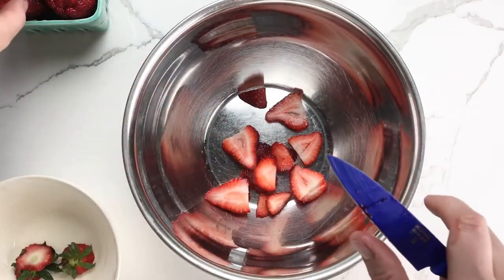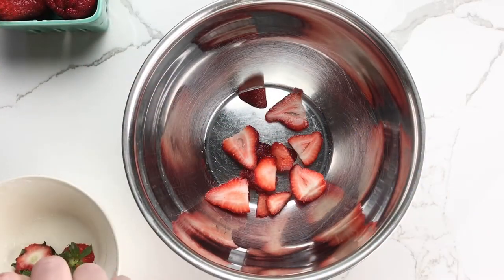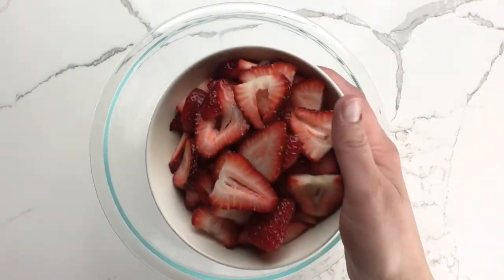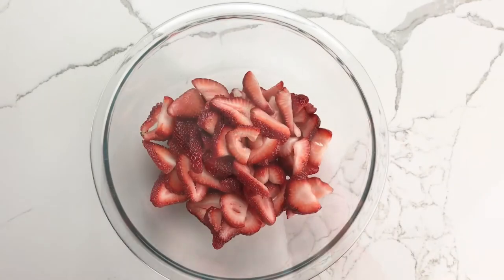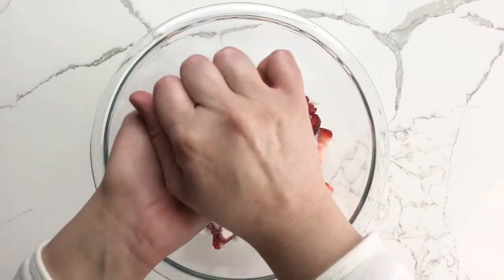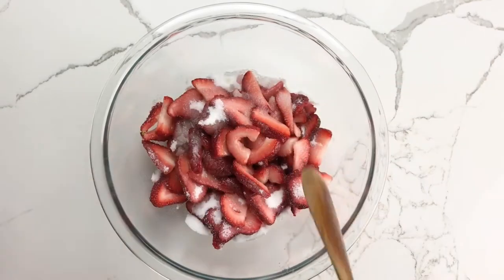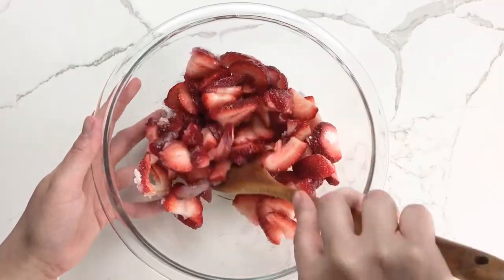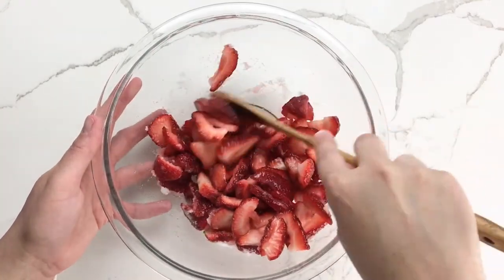The first step is to prepare the strawberries. Cap them and slice them, and then combine the sliced berries with a bit of granulated sugar and lemon juice. Give the mixture a good stir to make sure the berries are coated with the sugar, and then set the strawberries aside.